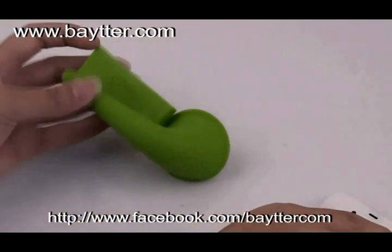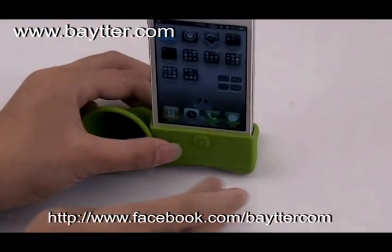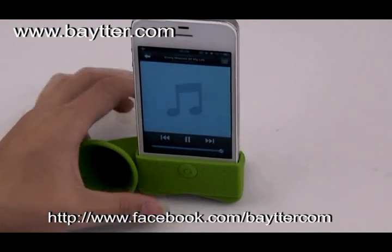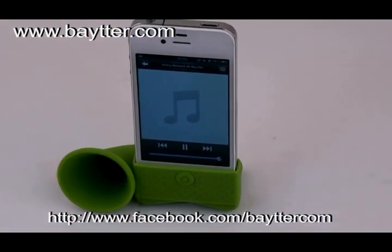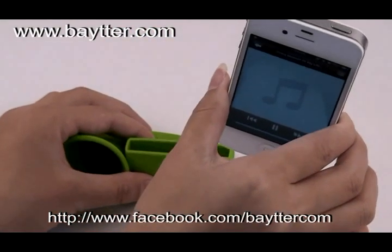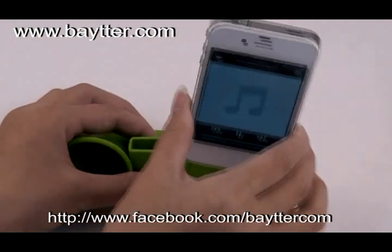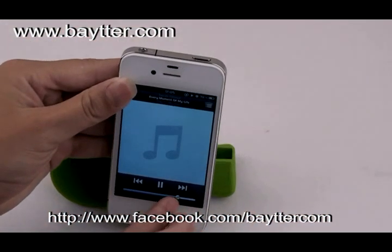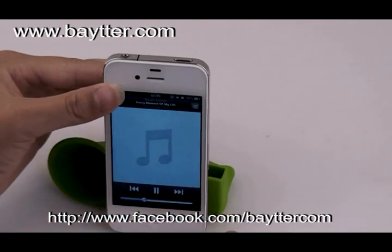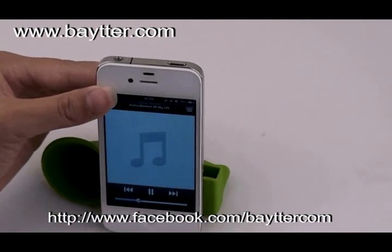Now let's have a test. Choose some music. Head out on the road, I want to take you with me, save me from the cold, no matter where I go. The case amplifies the sound from your iPhone speakers without requiring any battery power.